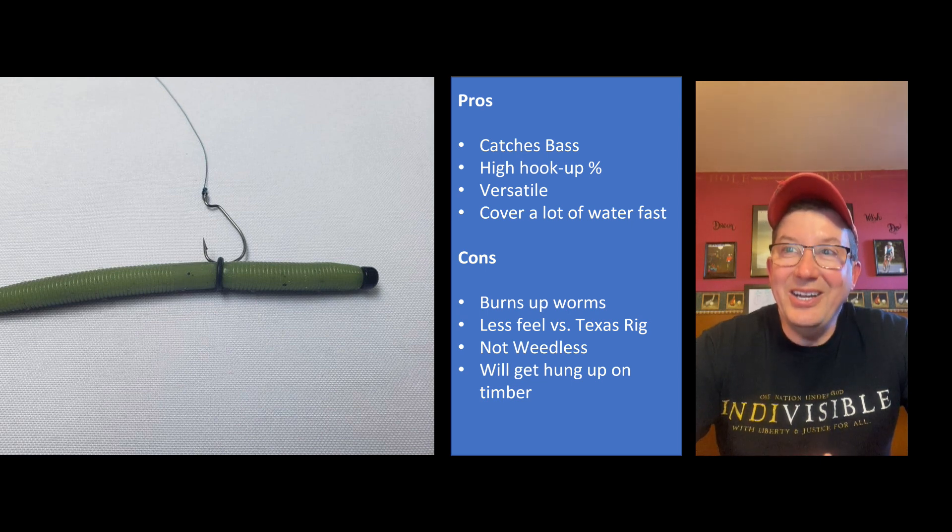The cons of this rig: you're going to burn up worms and parts. The weight's going to fall out of the front, you're going to lose the O-ring, and the worm's going to eventually break in half. A lot of these worms are very soft, and with the casting - I do a lot of overhand casting - it kind of beats on that worm and breaks it in half eventually. So you want to bring extra pieces of equipment with you.